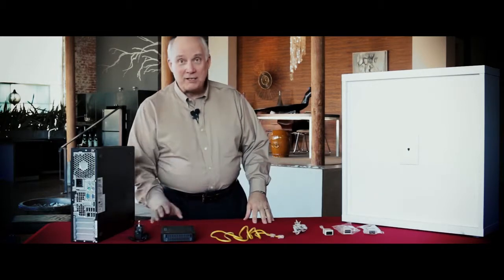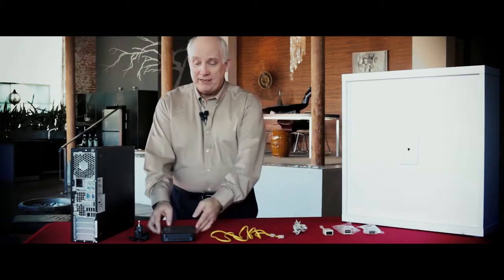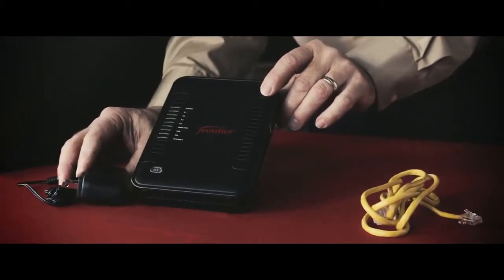Now let's open your box and verify that all the equipment is there. You should find a Netgear 7550 router and its power supply.